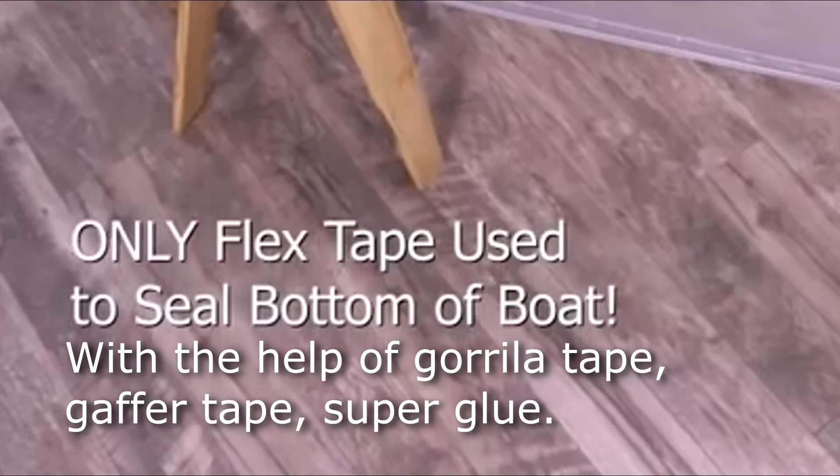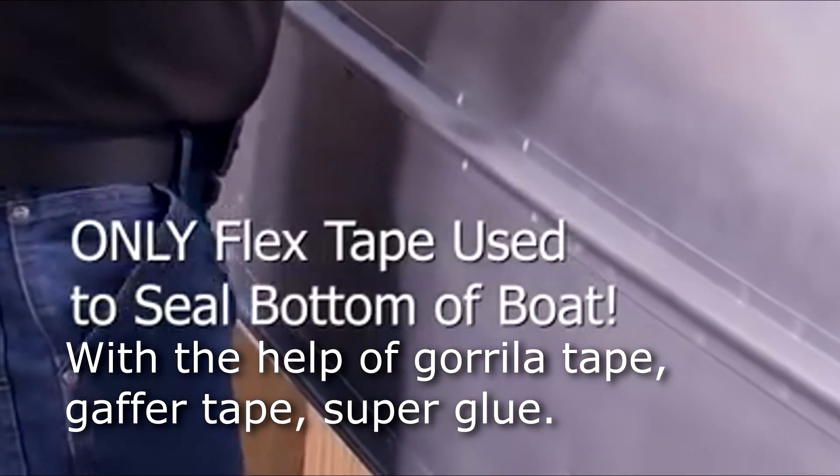To show you the power of shark infested waters, I cut a giant hole in another boat and repaired it with only Flex Tape Clear.